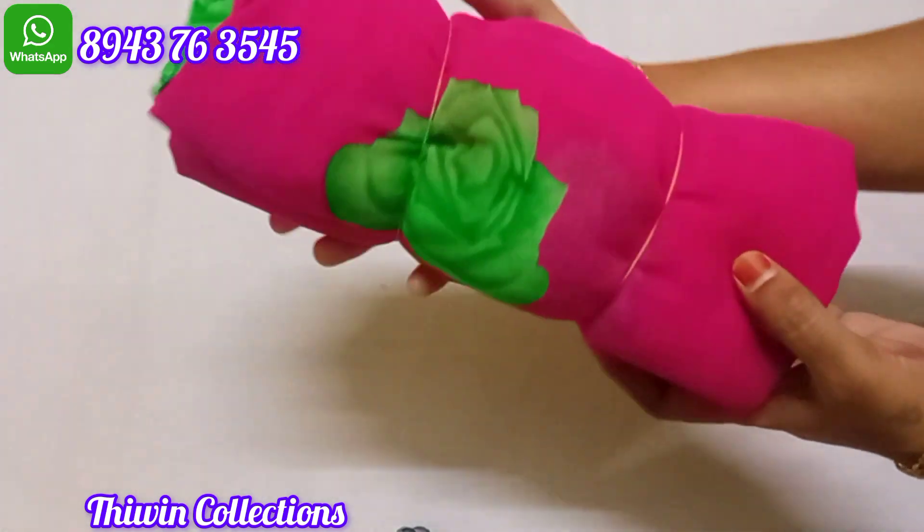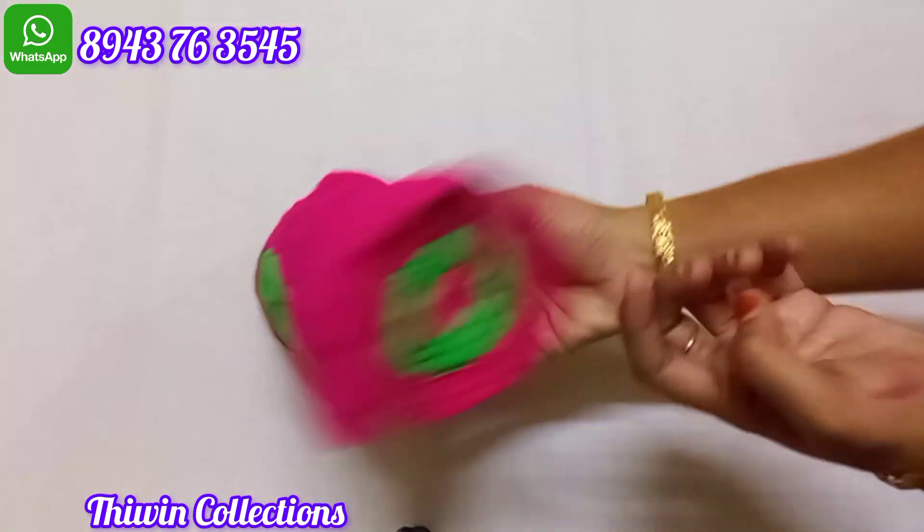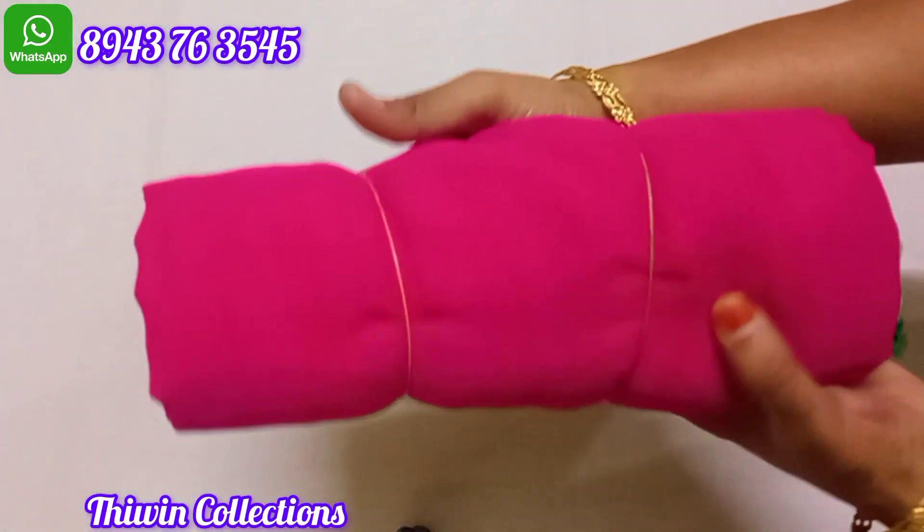Sari no. 4 — this is a pink and green color combination. This is a pink color. The sari is a pink color.